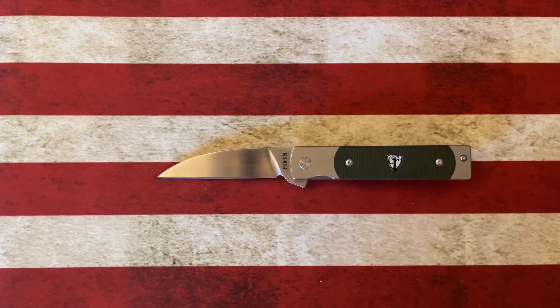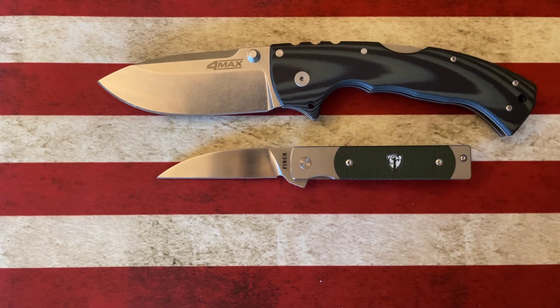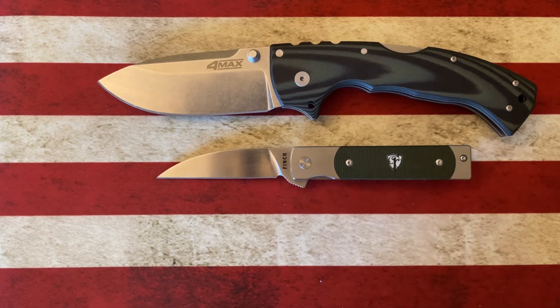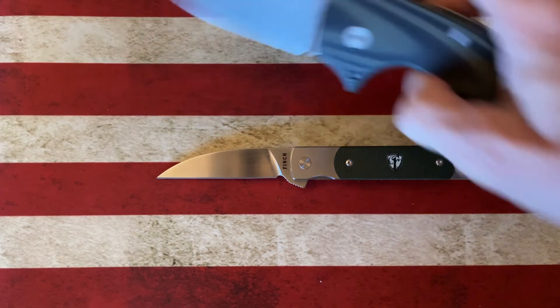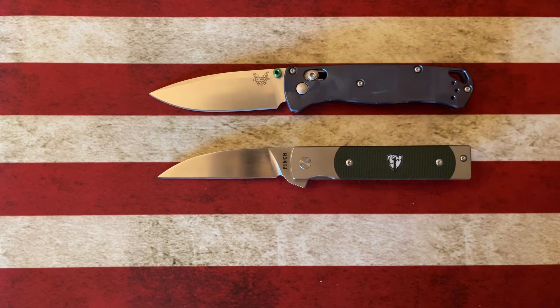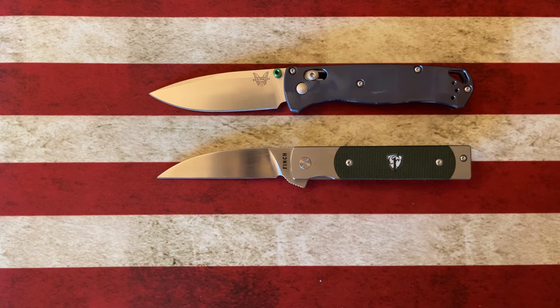Let's do a couple of quick size comparisons against some knives we might all be familiar with. We'll start with the Cold Steel Formax, which will dwarf our Finch Doc Holliday. Next to the Civivi Baby Banter, the Doc Holliday is going to be larger. Now next to the Benchmade Bugout — it's just about the same length as the Benchmade Bugout, which means it's going to be smaller than the PM2 by quite a bit. I'd say for an easy comparison, it's similar to the Benchmade Bugout, and I'll have specs in the description.